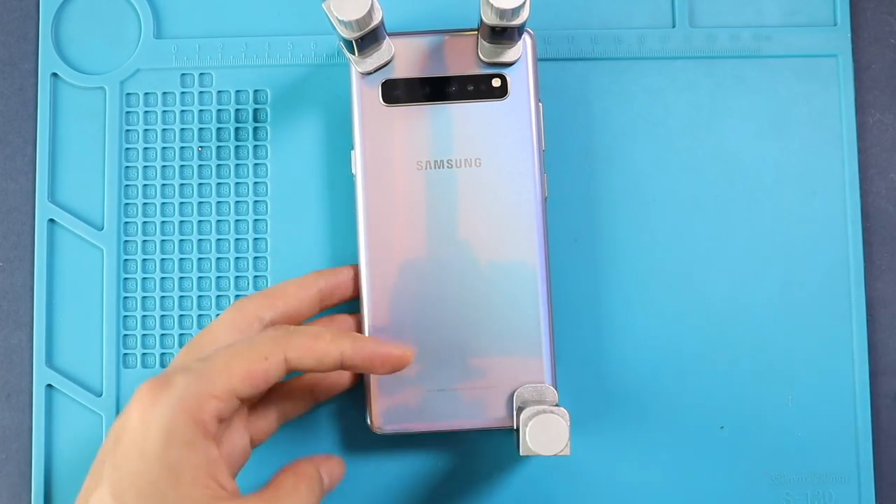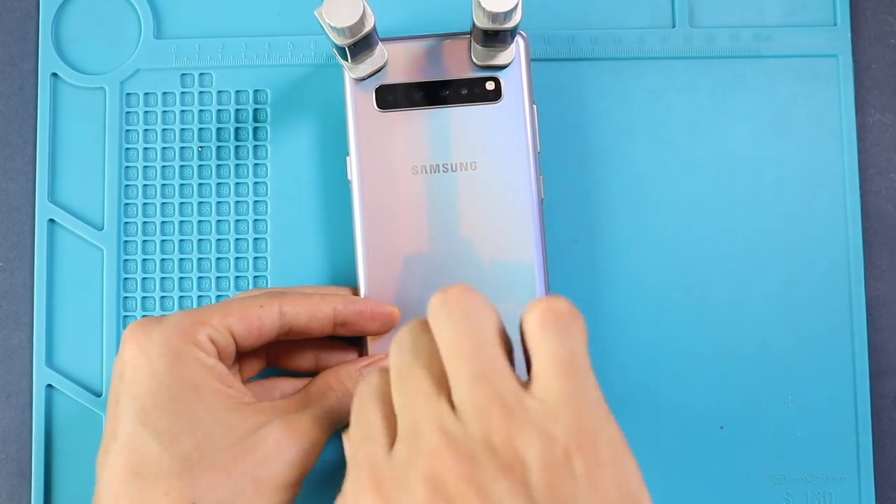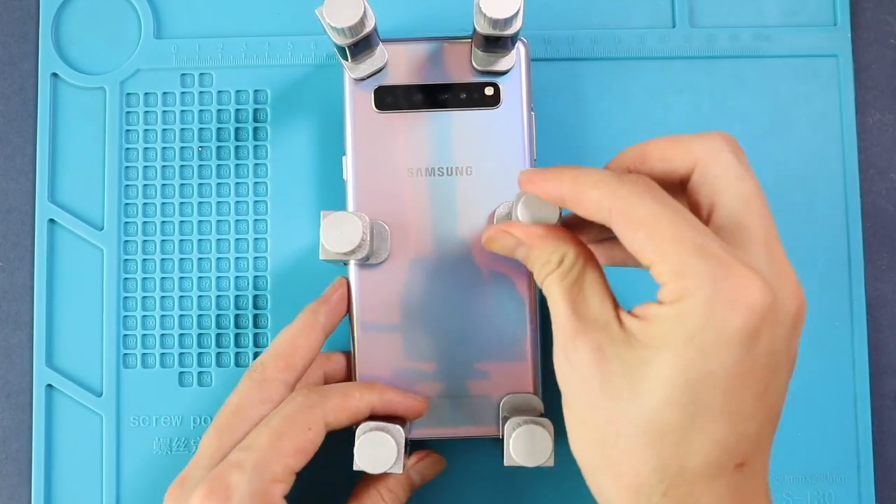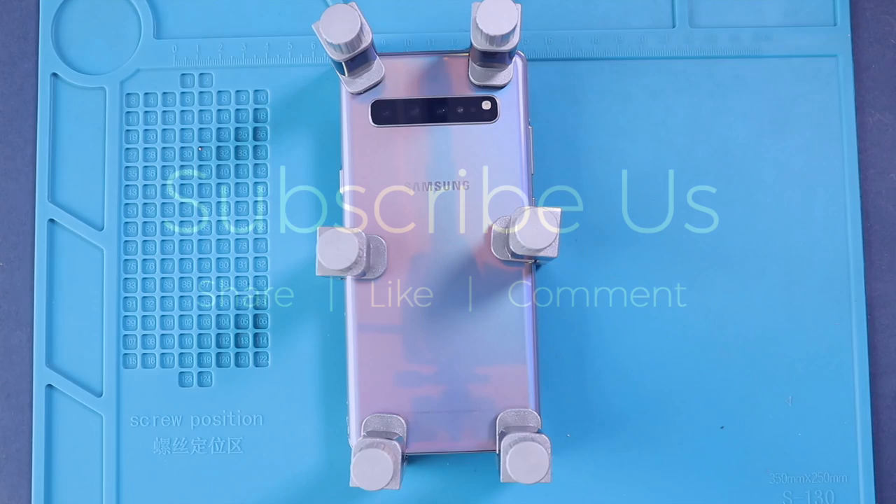Hope you have enjoyed the replacement guide on Samsung Galaxy S10 5G mobile phone. Let us know if you have any questions. Please like, share and comment on our videos, and hit the subscribe button for more videos.